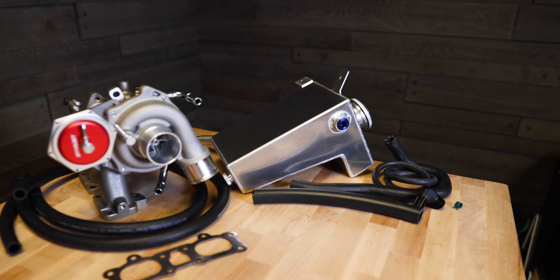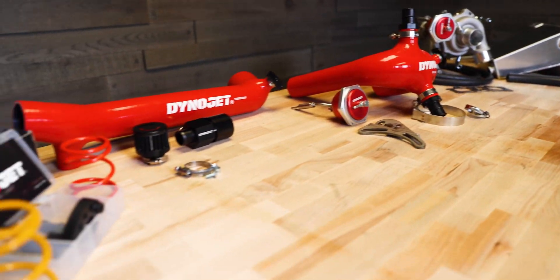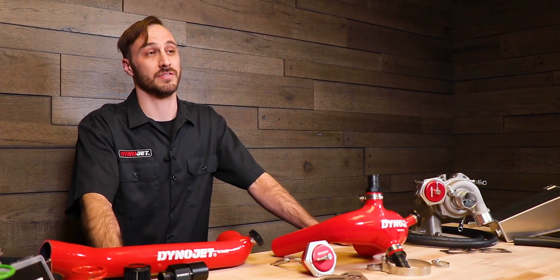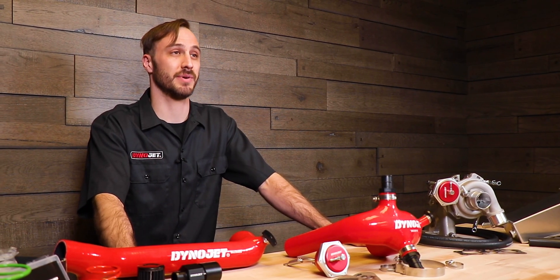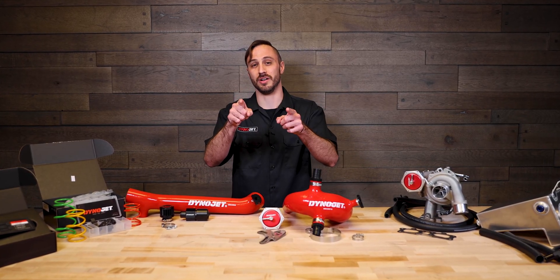From stage one through stage five, Dynojet's tailor-made power packages will unlock your Razor's true performance. Are you ready to make the next ride the ultimate ride? Then get started today at Dynojet.com. If you enjoyed this video, don't forget to hit the like button and subscribe for more like it. Guys, it's Tony, and I will see you on top of the podium. Thank you.